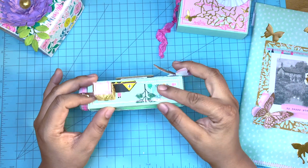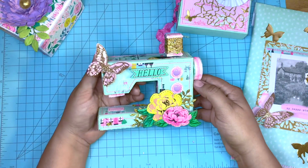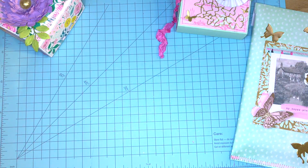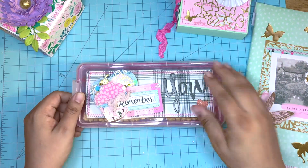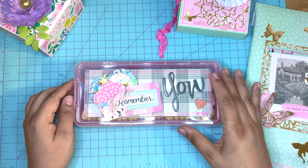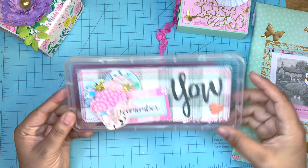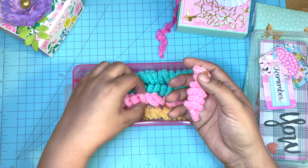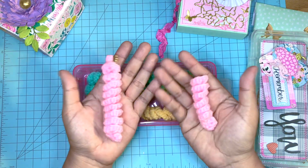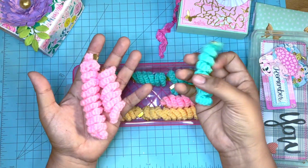I also wrapped some gold yarn on the top of this project, added some butterflies, and just decorated it. I love it. This one right here is just a Dollar Tree box that I picked up and altered. I also included some of these curly yarns that she can use as tassels, and I also included the tassel holders of gold on the side.